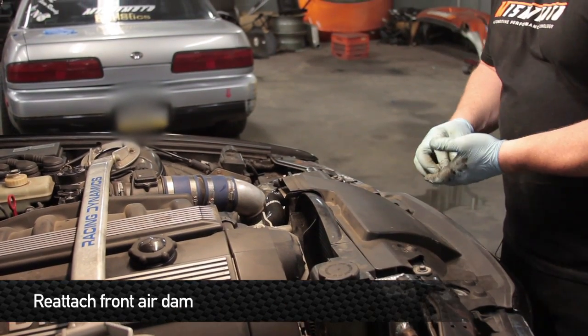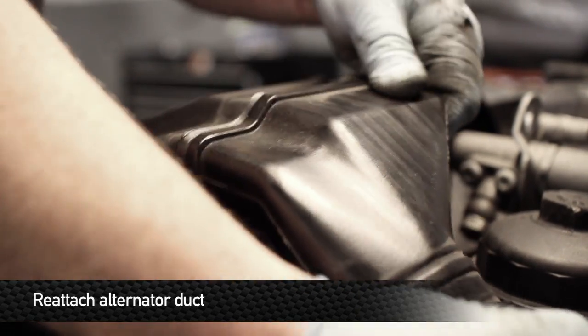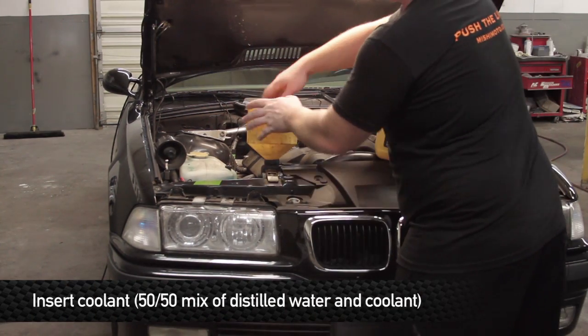After you've got everything all buttoned up, install the front air dam. Make sure all the nuts and bolts are tight and that the drain plug is tight on the radiator.